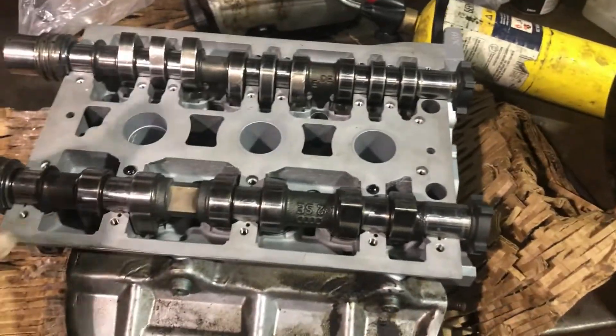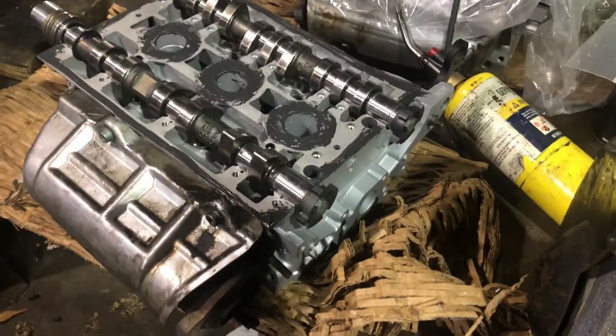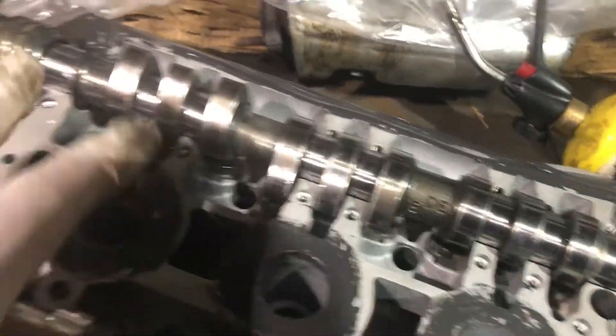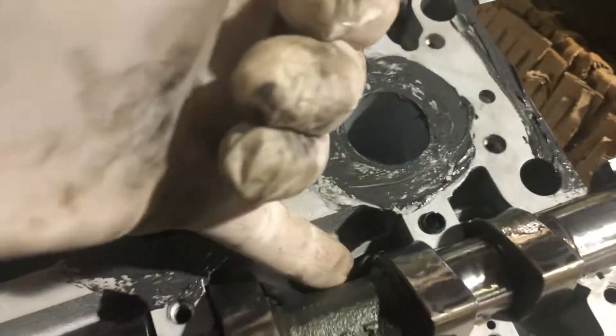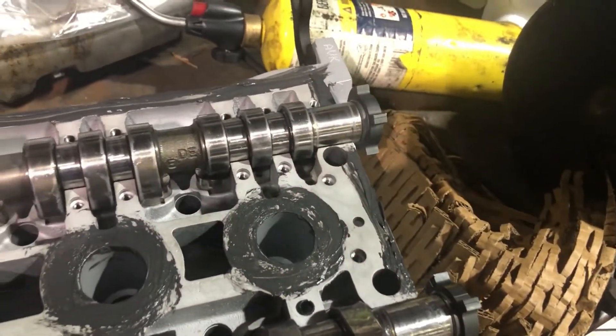The leak is in between the cradle of the camshafts. We've got the silicone around the edges and spark plug holes. We've got more silicone — just make sure your camshafts are pointing in the right direction, which according to the shop manual, this is correct.